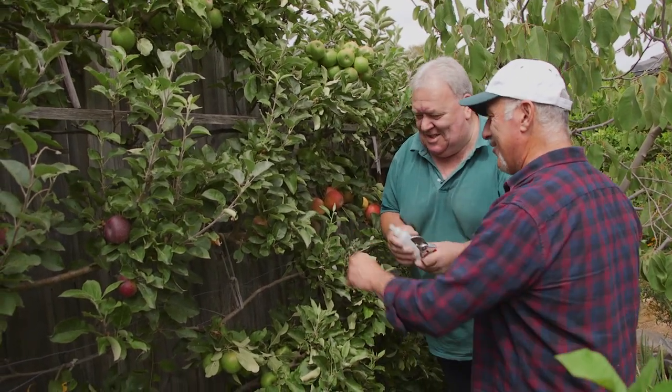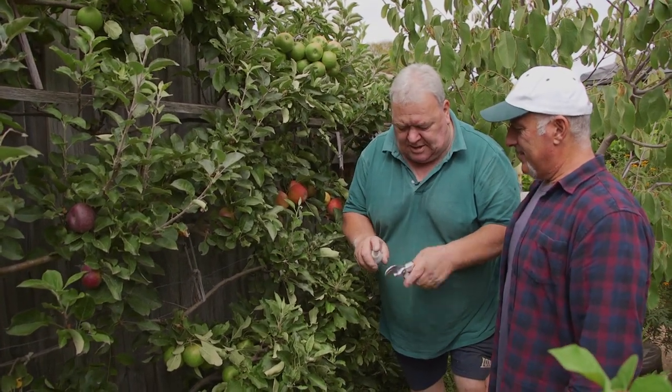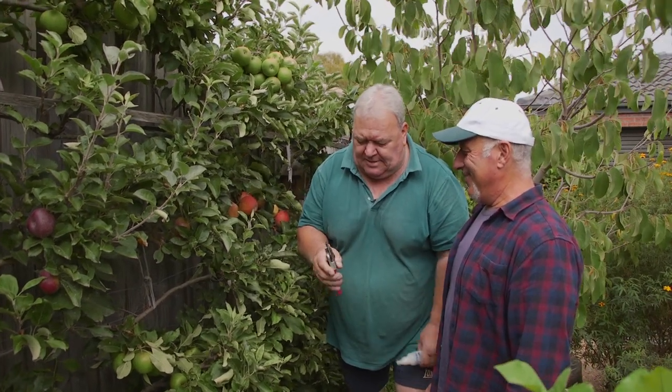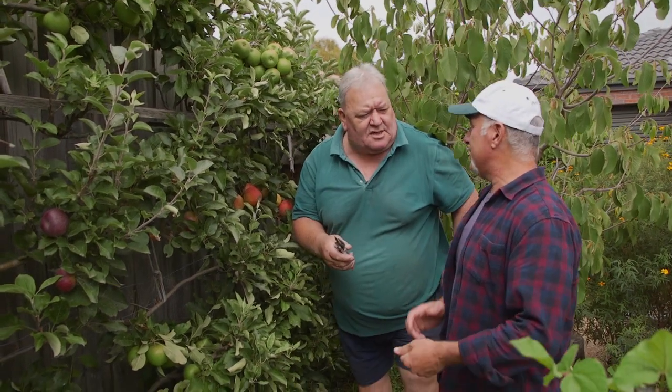I'm going to show you how you can grow your own. So the first thing — you sterilise, because you never know what you've got on your blades from the last prune. You've got to become a gunslinger — have both tools and don't pull one out without the other.